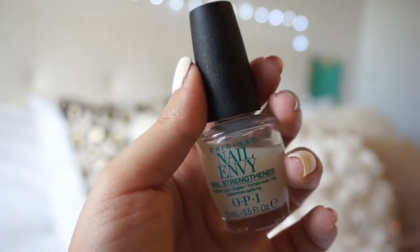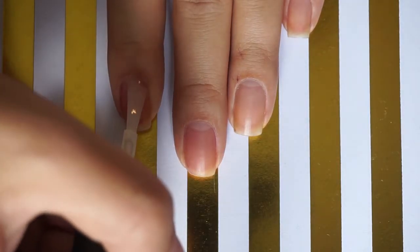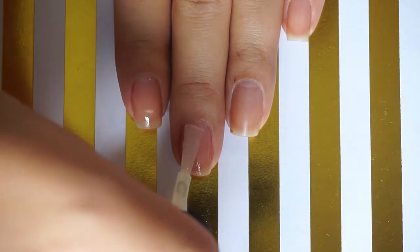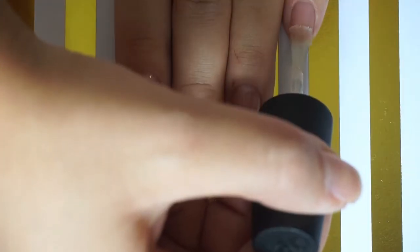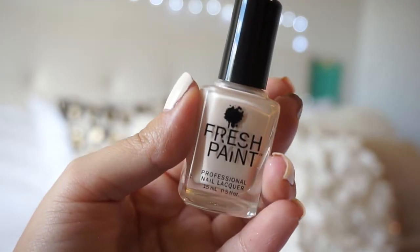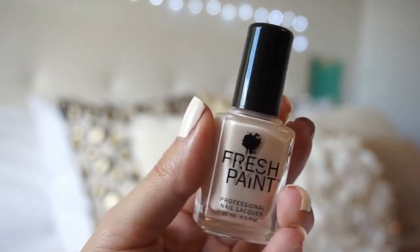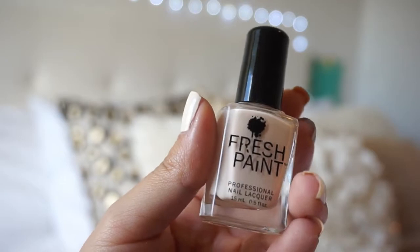First apply your favorite base coat, then paint all of your nails except your middle finger with a cream white base. This one's from Fresh Paint and the color is Coconut.